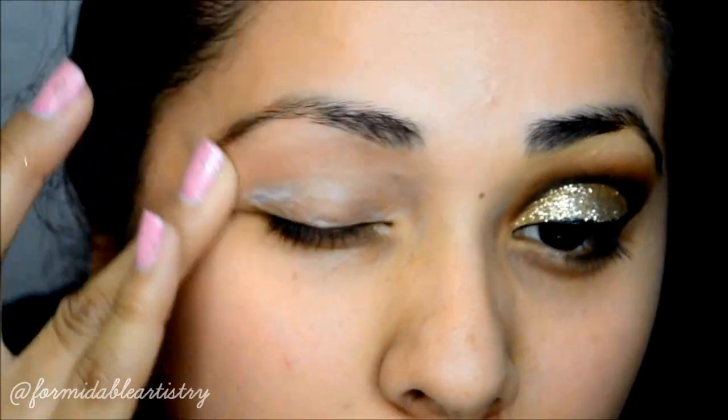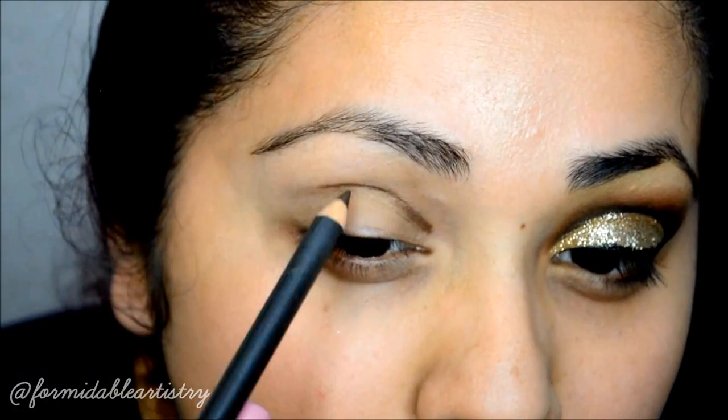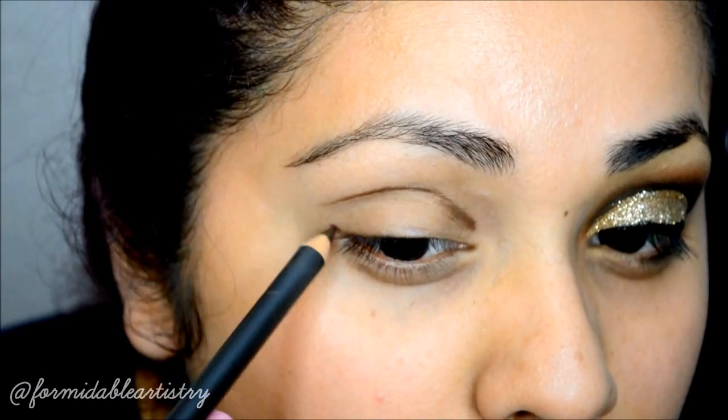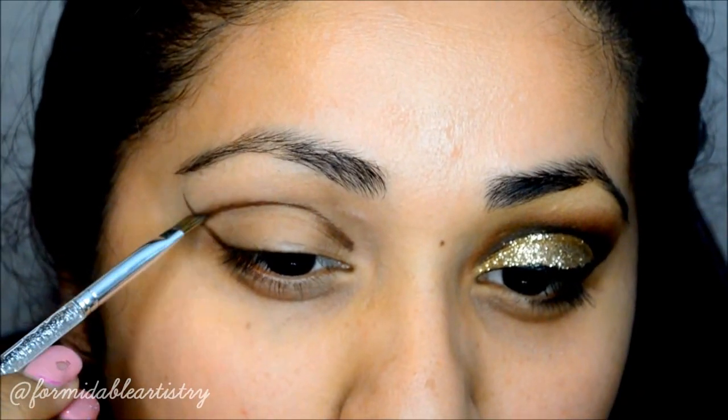I start off by priming my eyelid with NARS eyeshadow primer. Taking a chocolate brown pencil, I start mapping out my cut crease, then slightly blend it all out with an angle brush.